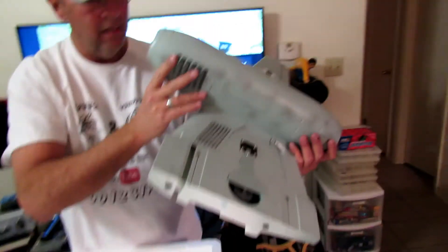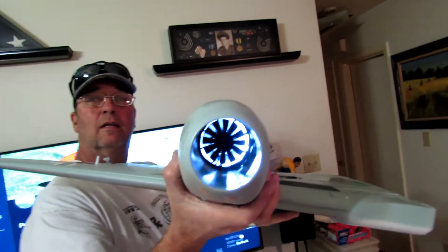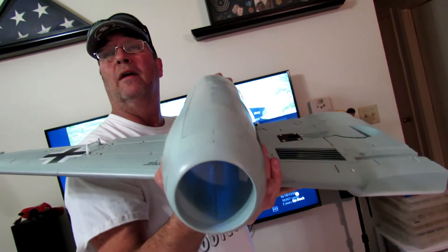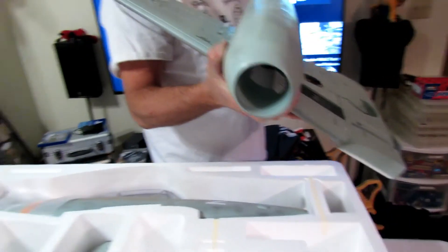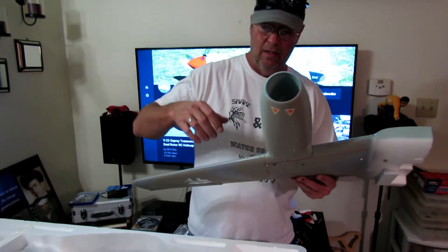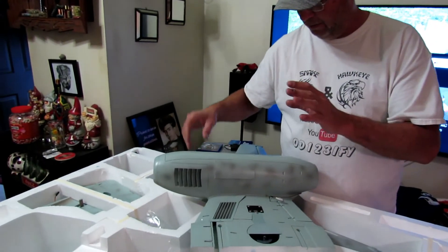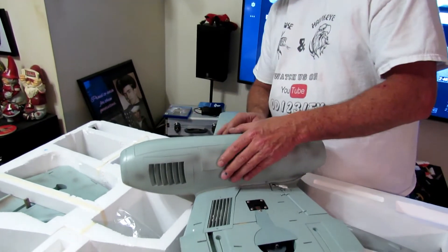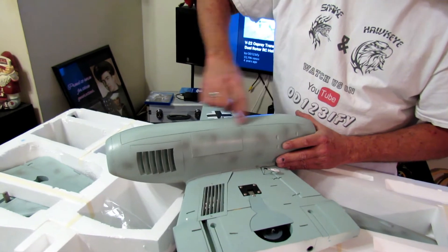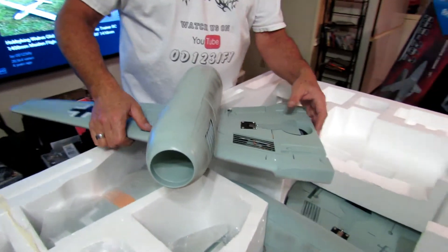It's got the 12-bladed fan. Now whether it's got the different motor on it, I don't know. But I would think if they went through the trouble to put the 12-bladed fan on it, then it's probably got the 60-amp speed controller and the motor. I'm not going to pull all this apart to look at it, because there's no screws — this is all glued down.